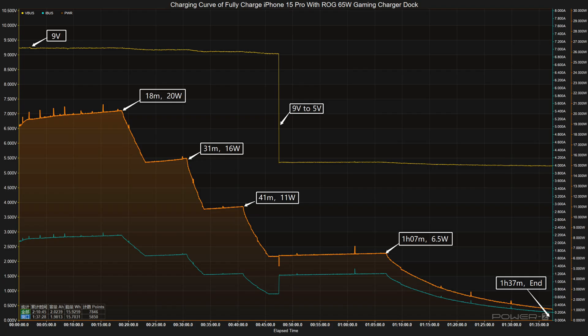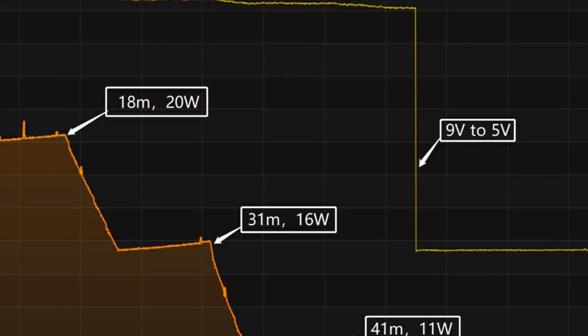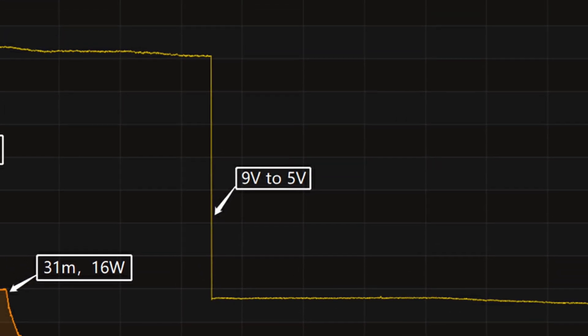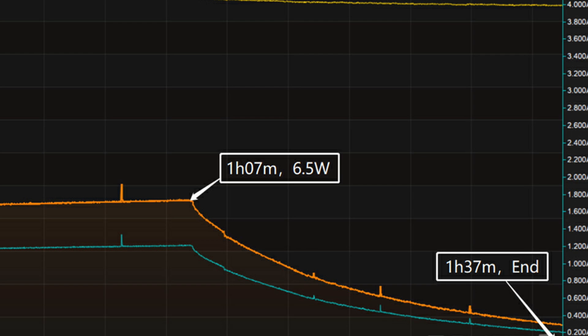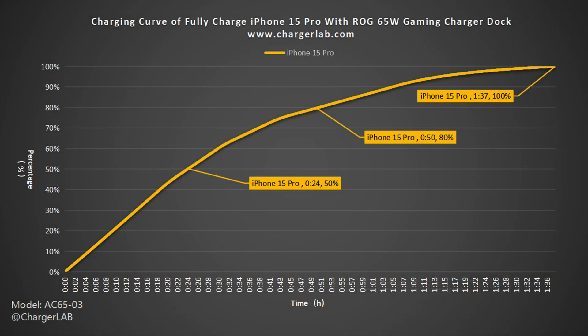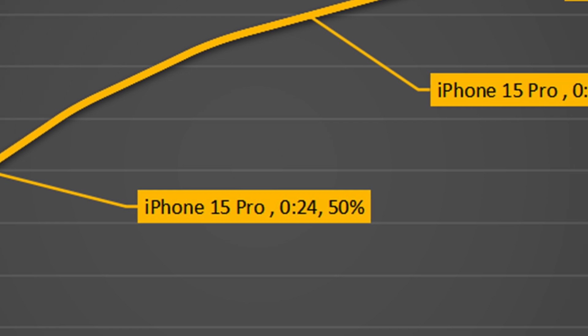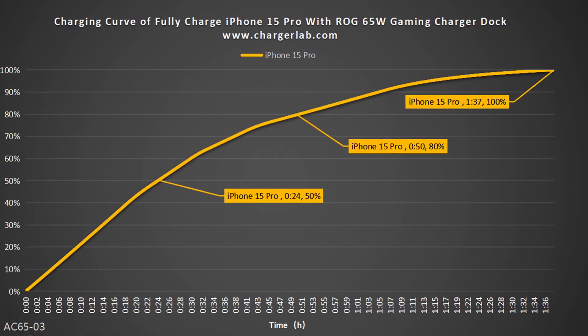Next, we use it to fully charge the iPhone 15 Pro. The voltage stays at 9V first, and the charging curve can be divided into 5 parts. In the first part, the peak power stayed at 20W for the first 18 minutes. Then the power gradually drops to 16W, 11W, and 6.5W in turn. After 46 minutes, the voltage dropped from 9V to 5V. The final part begins at 1 hour 7 minutes, and the power slowly drops to almost zero. It takes 1 hour and 37 minutes to be fully charged. It can charge the iPhone 15 Pro to 50% in 24 minutes, 80% in 45 minutes, and 100% in 1 hour and 37 minutes. The charging time is normal for the iPhone 15 Pro.